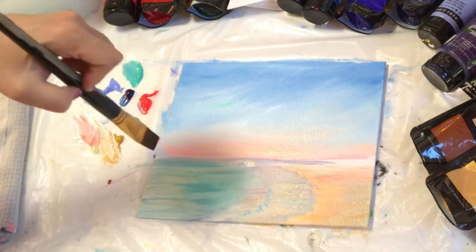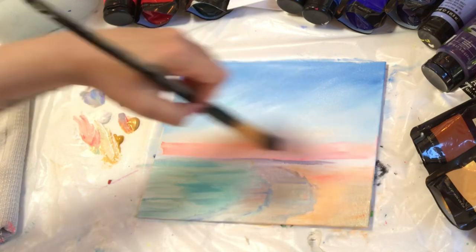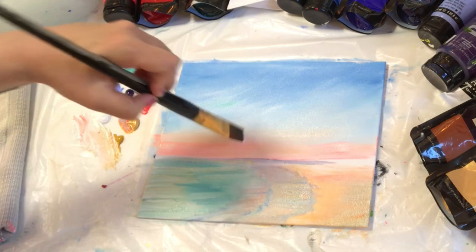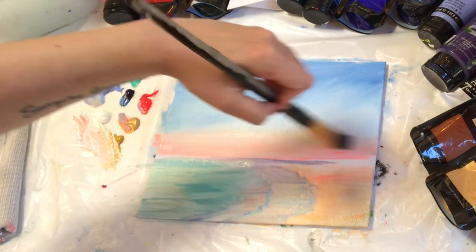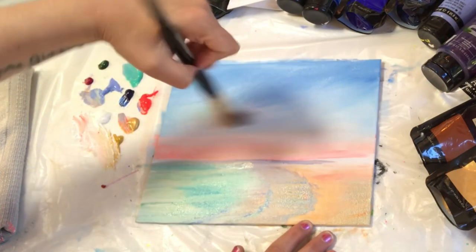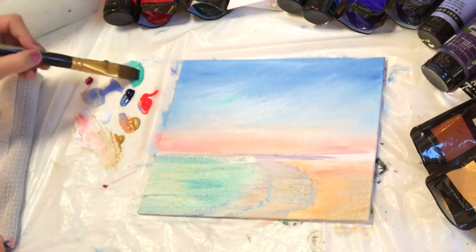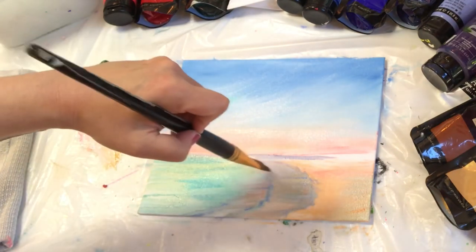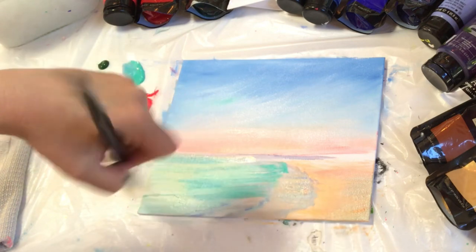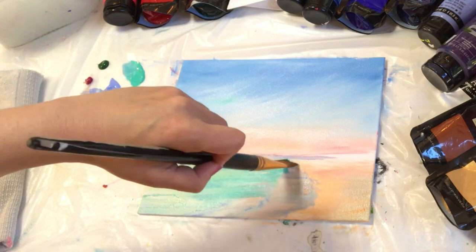I'm going back to neon red, white, gold, and a little bit of yellow ochre. The gold and the yellow ochre are very similar, except the gold is extremely transparent and will leave a beautiful almost sparkly sheen. I really like using gold for a beach because when the waves are pulling back and the sand is wet, you get that satiny, shiny look, and the gold paint really helps achieve that.